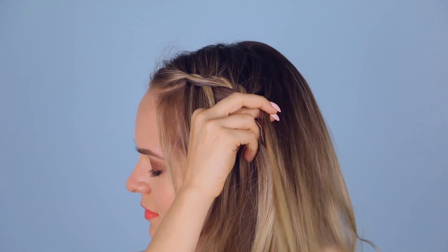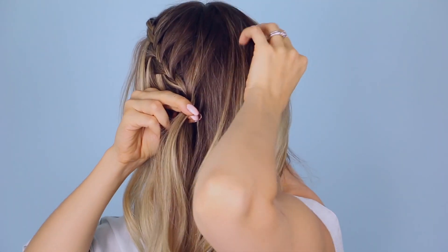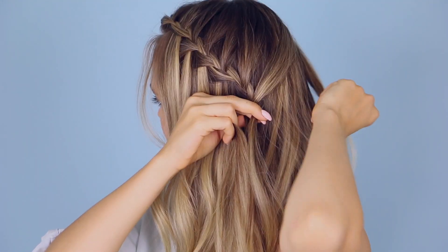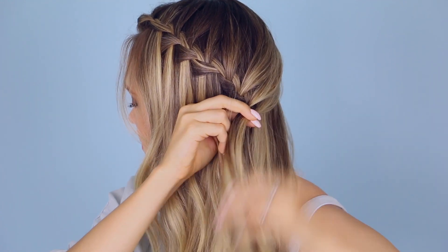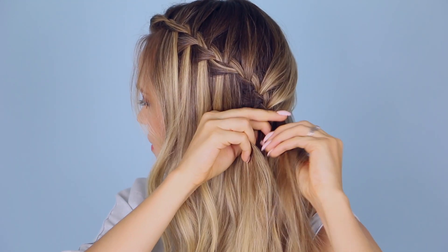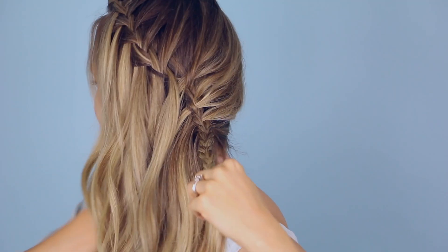You pretty much get to go normally until you reach your ear. At that point, you want to start making sure that you're pulling in hair from the other side of your head, so your hair is literally being swept around your head and into this braid. Once you've reached the nape of your neck, you are done with the waterfall braid. You're just going to braid a couple more inches normally. Then we're going to take that normal braid underneath your hair and secure it by grabbing a little piece of hair around your neck, putting the braid and that little piece of hair together, and securing that with an elastic — that way it stays in place without bobby pins.